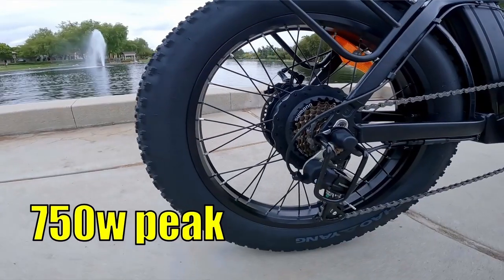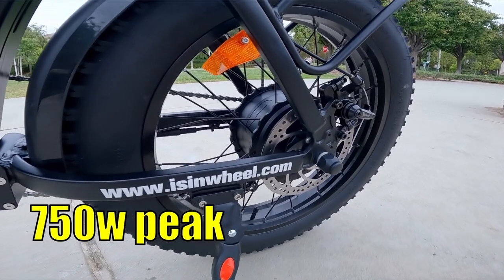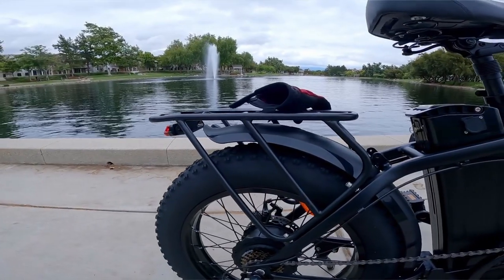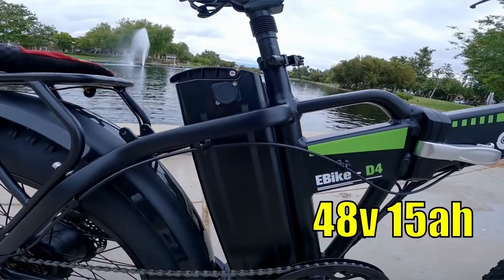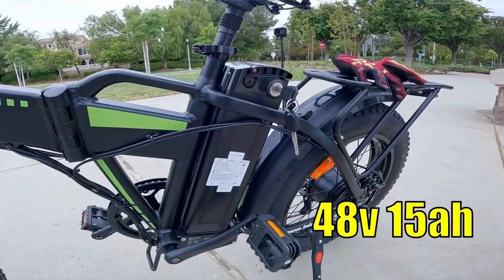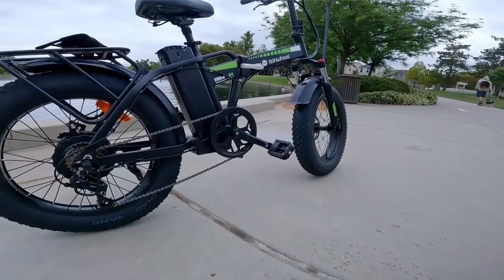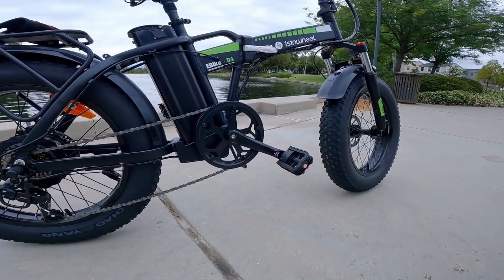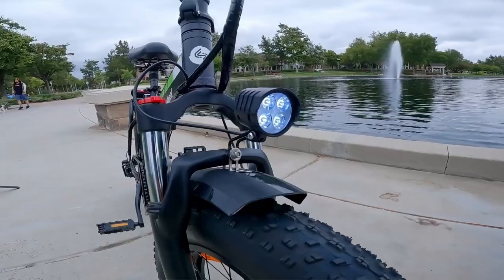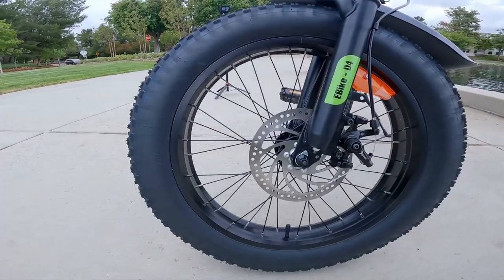They almost fooled me — it says max power 750 watts, so it's a 500 watt motor with a 750 watt peak. They're claiming a top speed of 20 miles per hour — we'll see if we can push it faster. Max load is 330 pounds. The battery is a 48 volt, 15 amp hour. They claim a range of 39 to 55 miles, and the bike weighs 66 pounds. It comes with fenders and a rear rack, so you're getting a pretty good deal. It's not the strongest motor but they're not overcharging you.